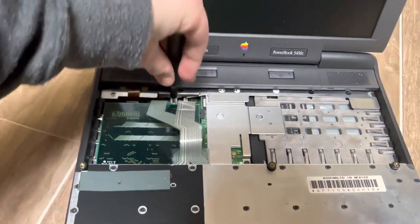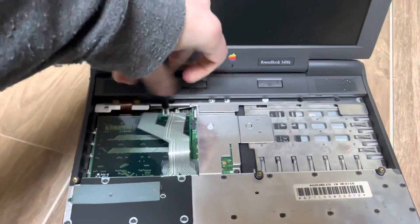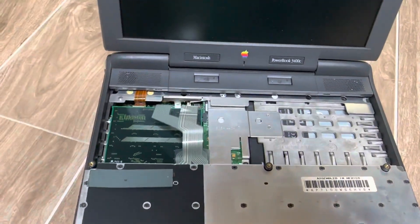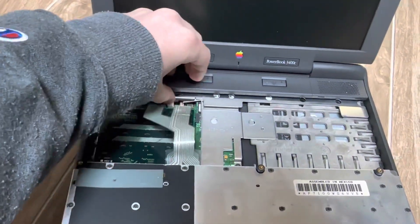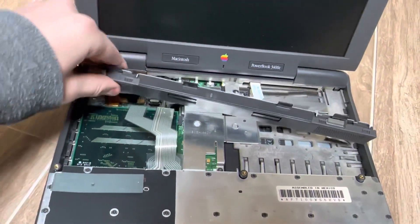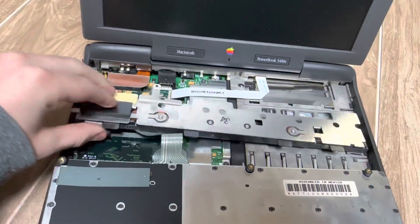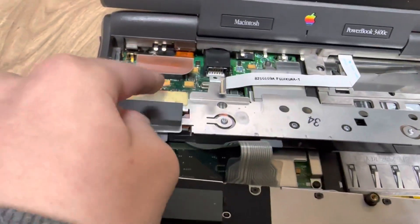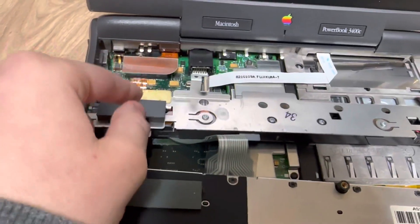Remove this screw here. Flip this up and pull it out. At that point, carefully lift this. And if you haven't already removed it, the battery will be right around here, and you'll just want to disconnect the connector.